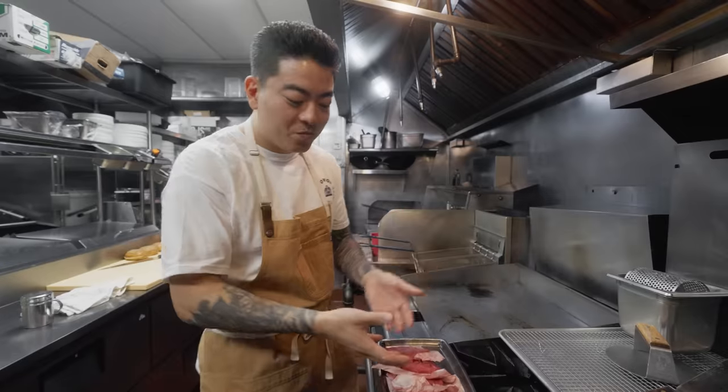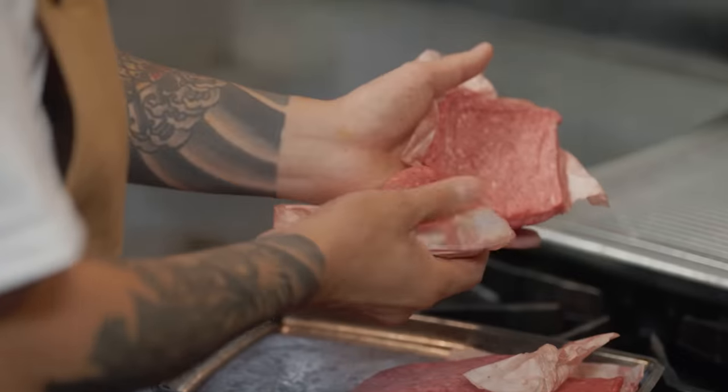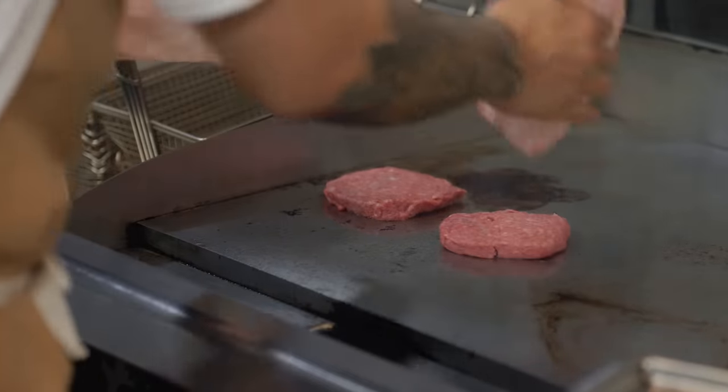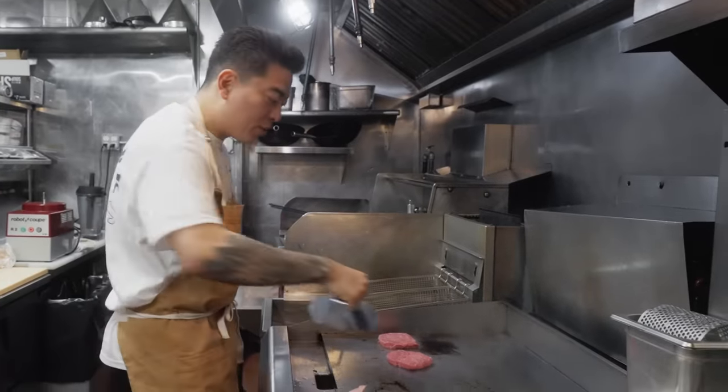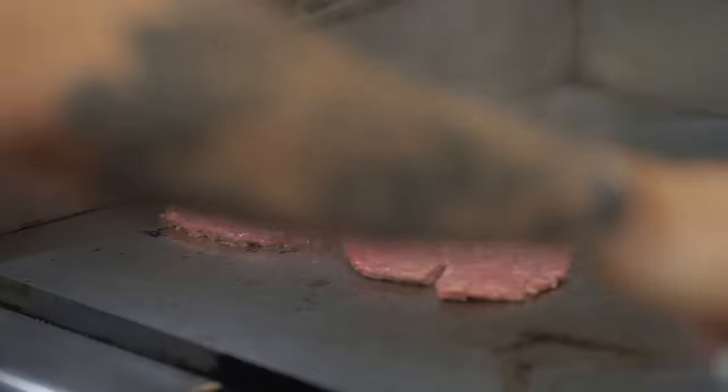So the order comes in — two burgers are right here. We use the burger press on every patty that hits the griddle. Smash and get that Maillard reaction, creating that beefy flavor in the burger.